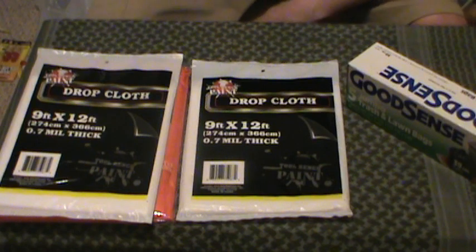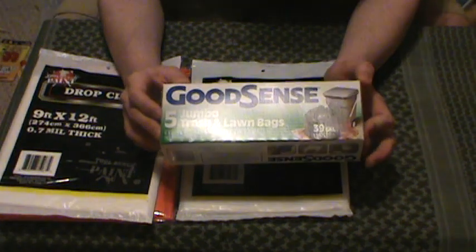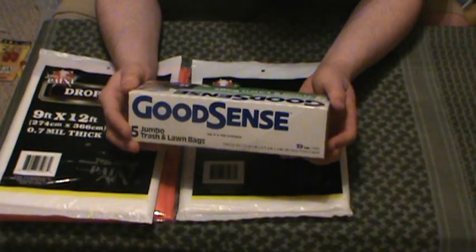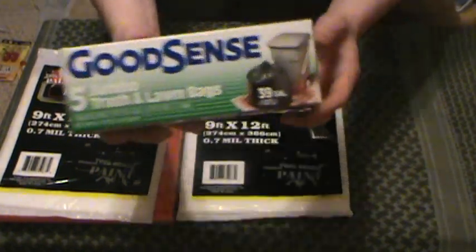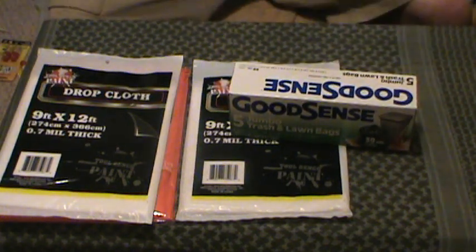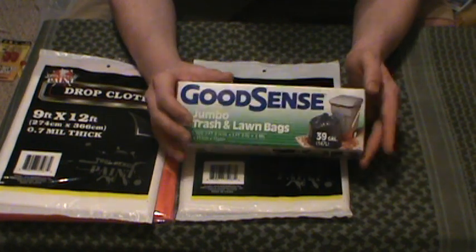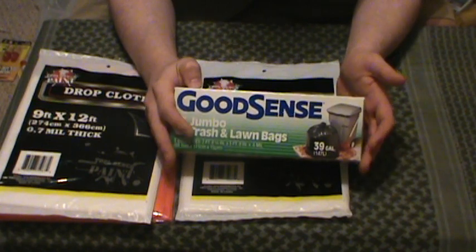Trash bags. They didn't have any heavy-duty drum liners at the Dollar Tree that I checked out. They had these jumbo trash and lawn bags — these are 39-gallon, not the 50 or 55-gallon I was looking for. The size on them is 2 feet 8 inches by 3 feet 8 inches — these are short and squat. These are not big enough, in my opinion, to be used as sleeping bags. I guess you could do something for your lower body, but it's probably not going to do the trick, guys. They did not have anything the bigger size to use as a makeshift sleeping bag, so I was not happy about that.